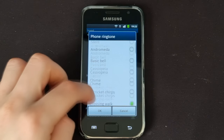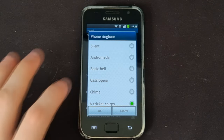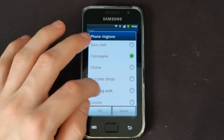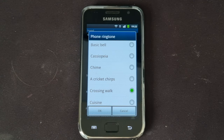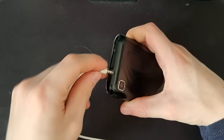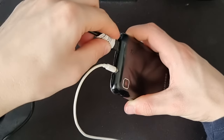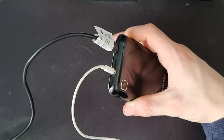Testing out the speaker on this phone — it's quite good and still goes pretty loud. For ports, this phone has a 3.5mm jack for audio on the top, and next to it is a micro USB port for data and charging.